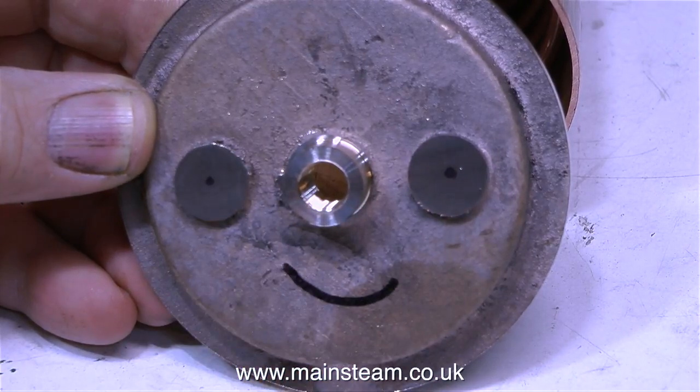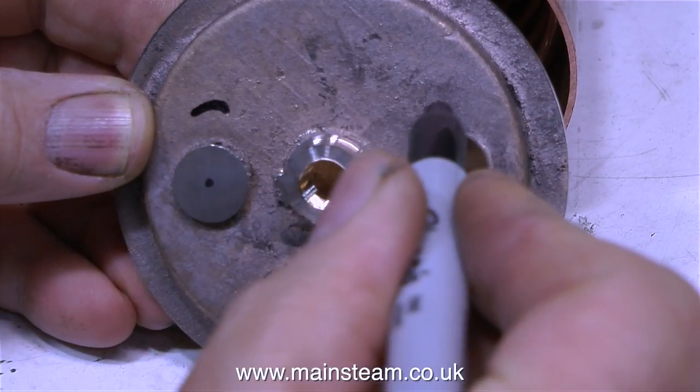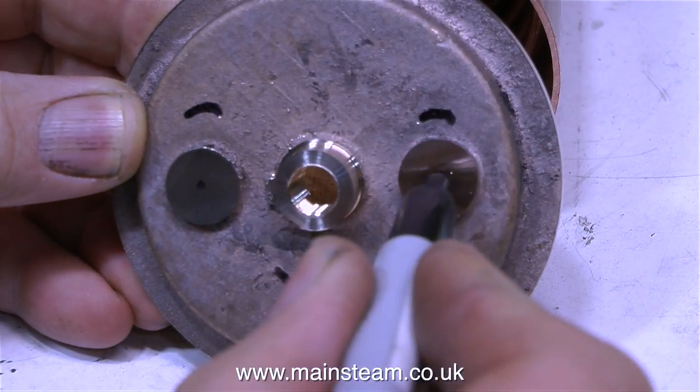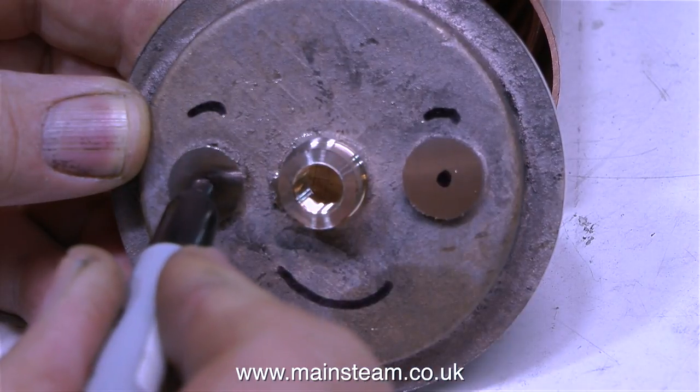I'm making a mark with a felt tip pen on this end cap to tell me which one it is. A bit of artistic content in the videos doesn't go amiss now and again. I reserve the right to draw enigmatic smiles on any of my components in these videos — it worked for Leonardo da Vinci anyway.